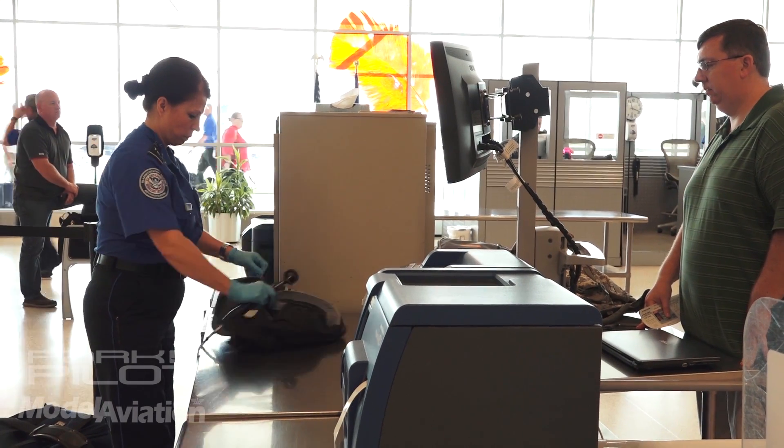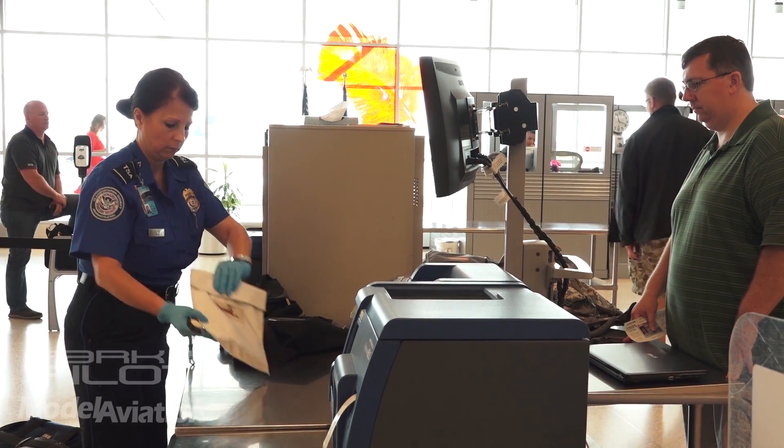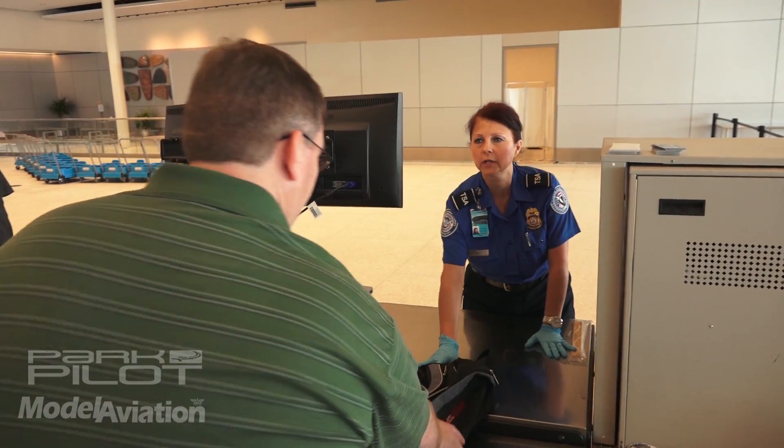Even as you lay down the bag and run it through the conveyor belt, let them know: 'Hey, by the way, there are some lipo batteries — for my helicopter or whatever.' That way they can be prepared for it. You can definitely say something upfront or just run it on through. You just don't want to give them the impression you're trying to hide something. They will most likely pull the bag out and may do a little extra inspecting, but just be prepared for any follow-up questions. It shouldn't hold you back too long. The bottom line is there's no intent to disallow it — they just want to know what it is.